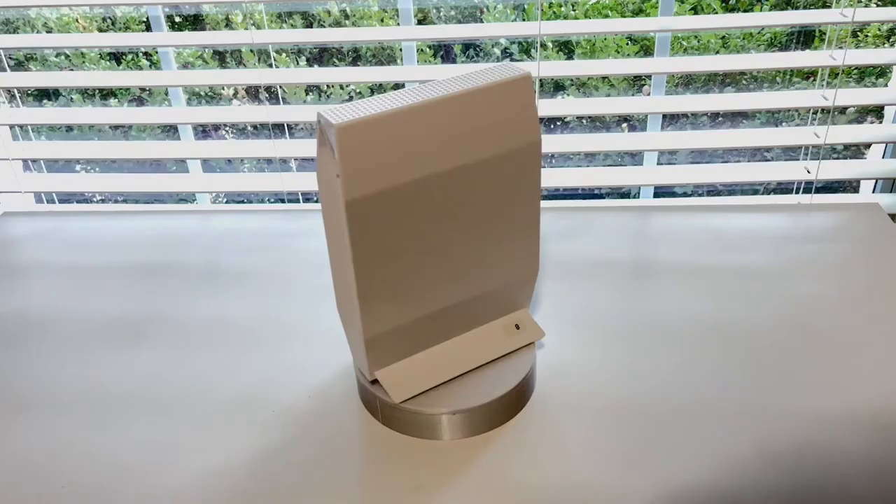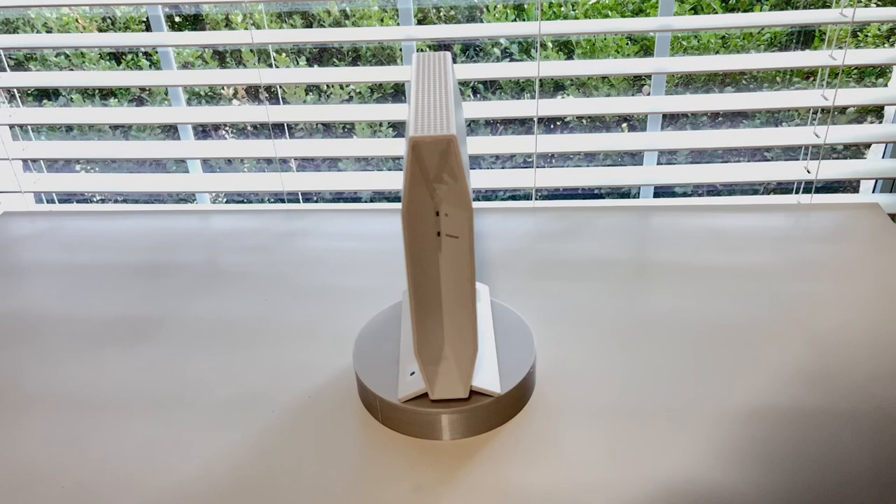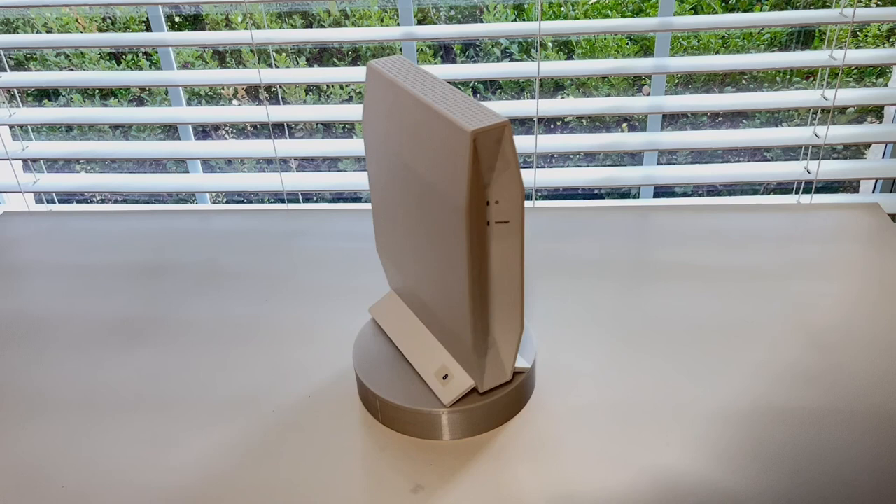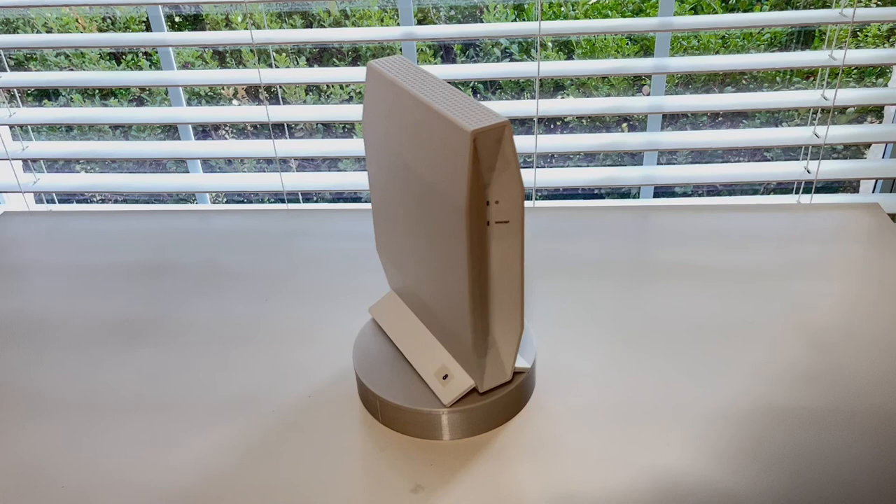Everything said, the RT3200 makes for a great OpenWRT router, especially since the availability of Raspberry Pi 4s has been so bad. You can buy the RT3200 from Walmart any day for under $100 and I've seen them go on sale for as little as $60 to $70, which makes it a steal. You can find a link to buy this router from Walmart in the description below. If you found this helpful, please hit the like button and subscribe to the channel.